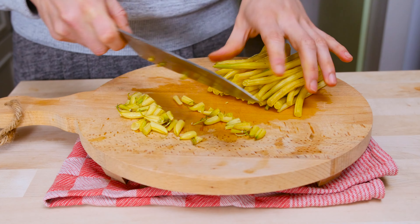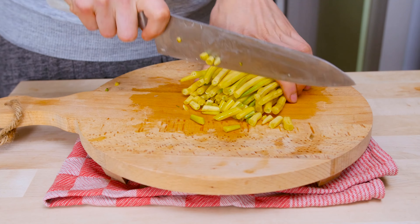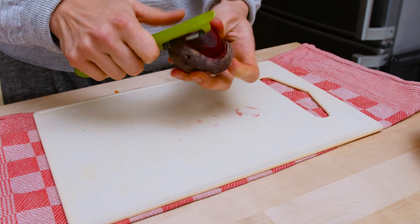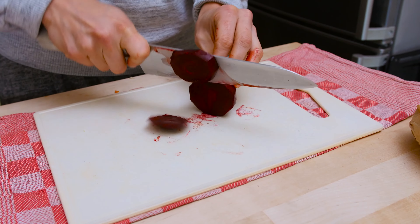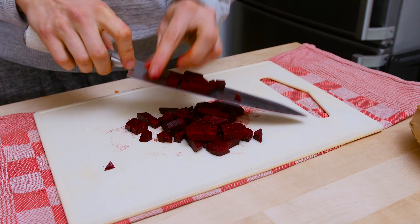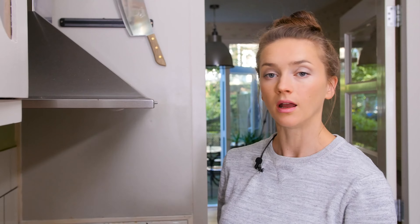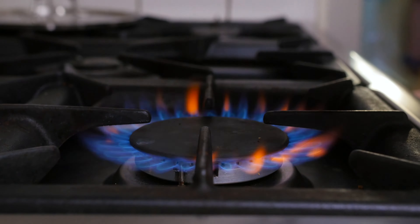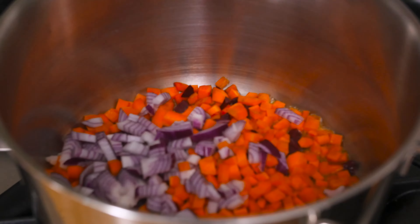Butter beans are super delicious — they're a little bit softer and creamier than green beans. Beets tend to stain a lot, and that's why I like to use plastic cutting boards for them. All of these vegetables are going in the soup, so that's an A-plus for your veggie intake! I'll be using the largest soup pot I have for this one — a tablespoon of olive oil, and first up are the carrots and onions.